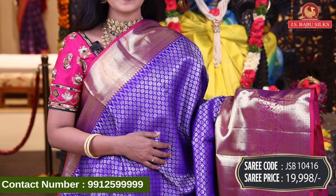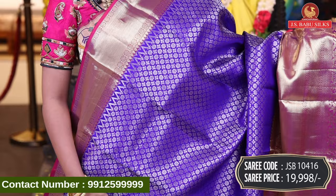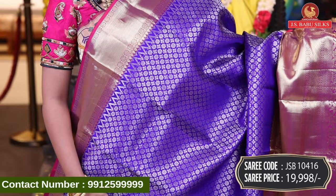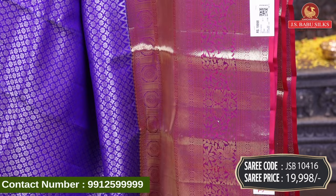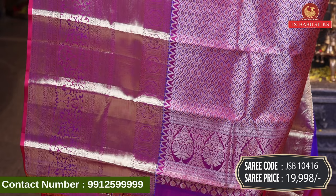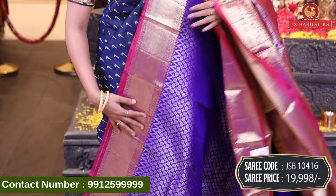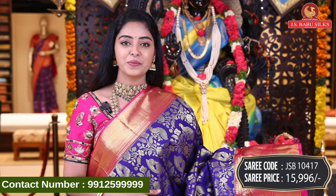Next, beautiful blue with pink color combination. All over body, silver zari combination in complete booty style — floral booties. It's a pure Kanchi patta cheera. Big border with contrast color and contrast zari, crossline design, peacock, florals — a heavy design. Beautiful contrast pallu with brocade model, in silver zari with floral design and same border. Plain blouse with same border. Sari code JSB10416, price Rs. 19,998.